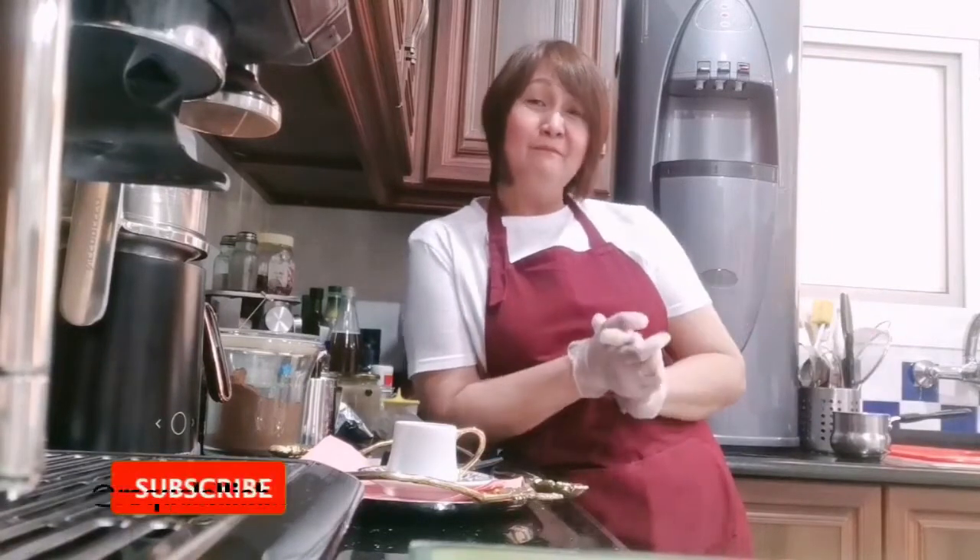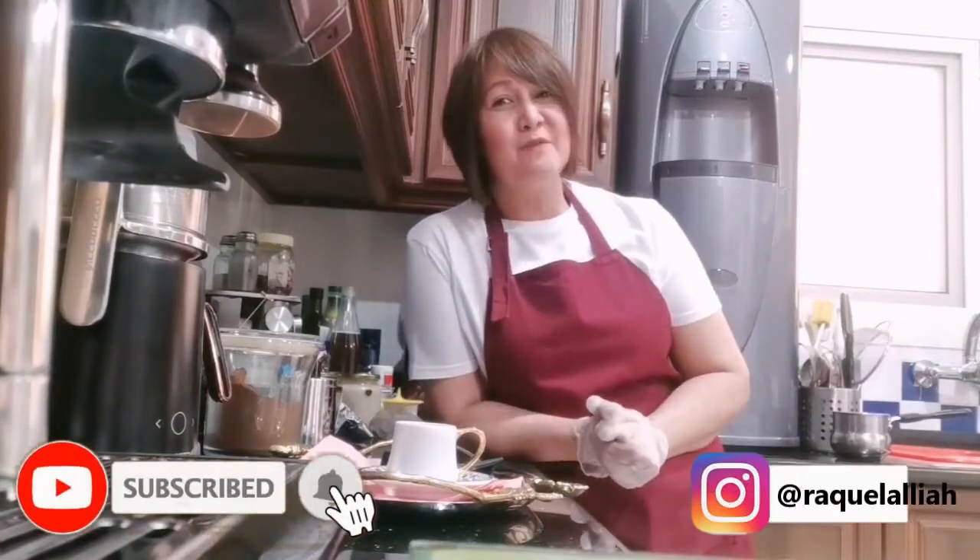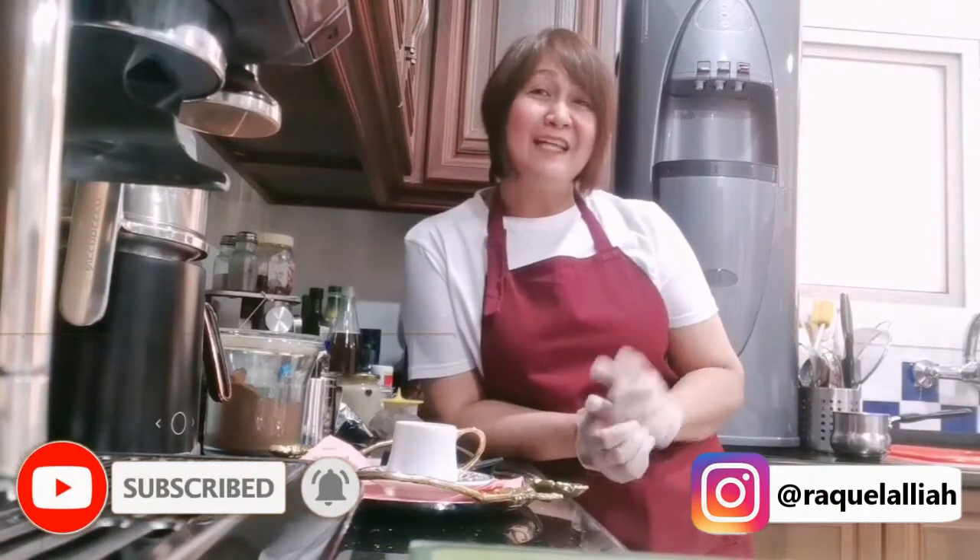And before I forget, please guys, subscribe to my channel, do like and share, leave a comment, and that's it.